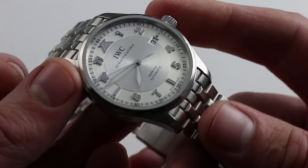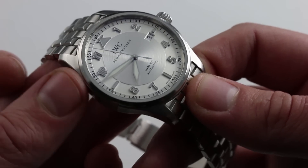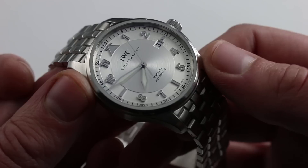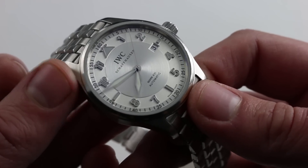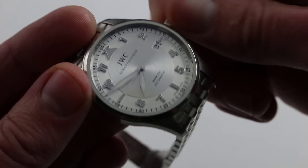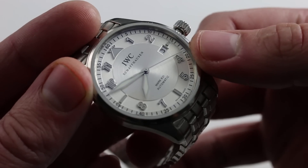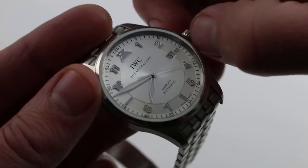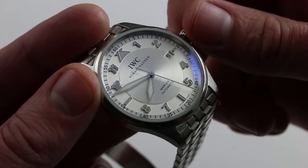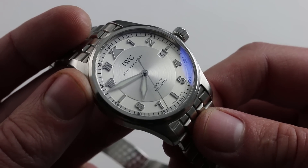Now inside is an IWC caliber 30110. It's based on an ETA 2892A2, but heavily modified by IWC in this application. It has a soft iron cage — you saw the solid case back a moment ago — and that soft iron cage helps to make the watch more resistant to magnetic flux, so resistant to magnetization of the hairspring. It's 42 hours power reserve when fully wound, bi-directional automatic winding, so very smooth with no rotor wobble. There's a hacking seconds function when you screw the crown out to extremity — you can then pull it to the outermost position, stopping the seconds, so you can synchronize precisely to an accurate reference time like an atomic clock. It also has, in the second position, a quick set function for the date, so you can rapidly correct the watch should it run down or encounter an irregular length month. You can see and purchase this IWC Pilot's Watch Mark 16 Spitfire on our website.